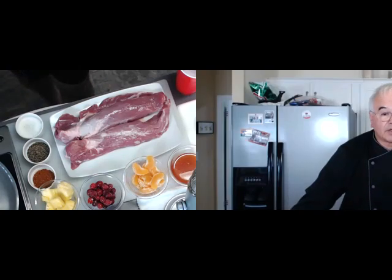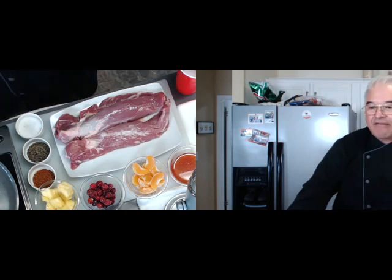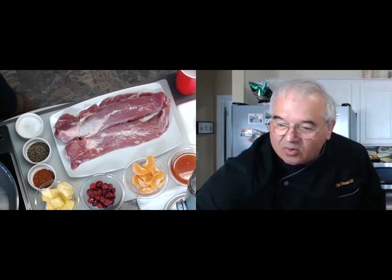Before I forget — because you know, I will forget — Susan won't be joining us today. She is speaking at a conference in Miami. And although we're in the same state of Florida, Miami is still about four and a half to five hours away. So just dropping by for a chat or a cup of coffee is quite a prospect.